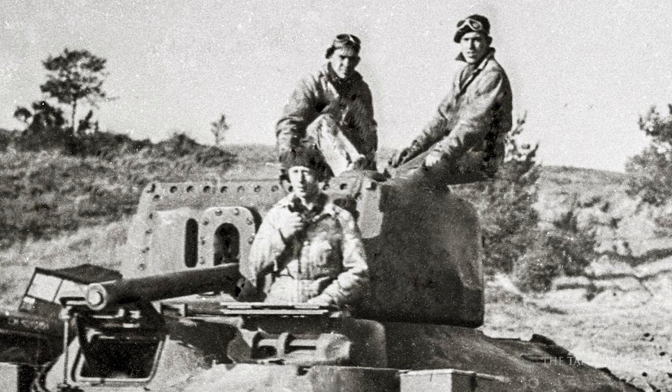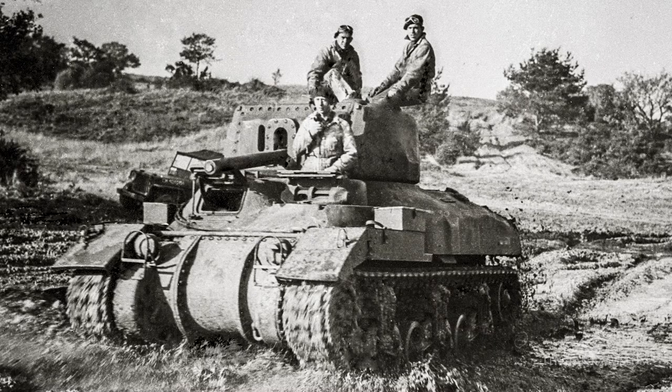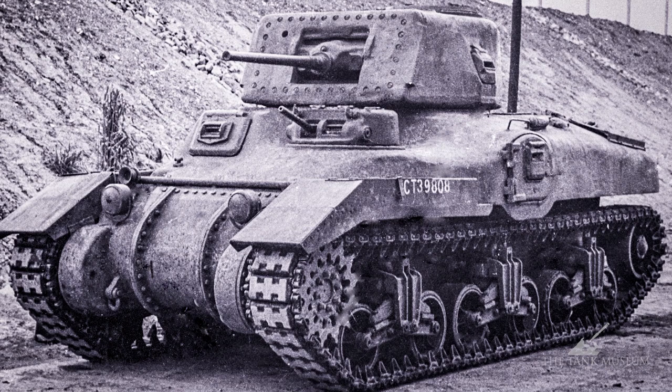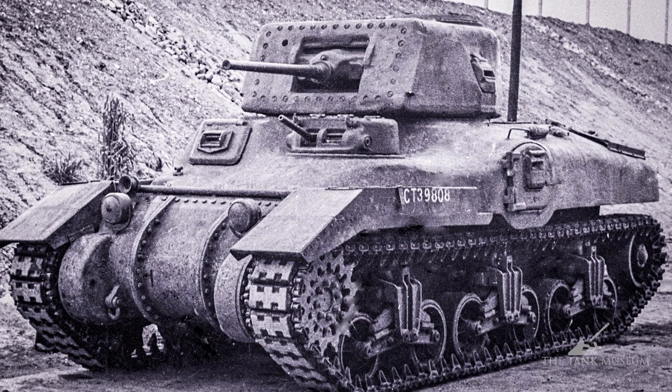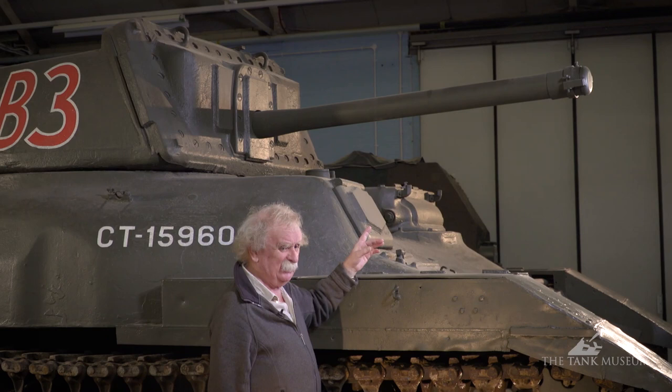The turret was arranged to mount the six-pounder gun, which is why it had that bolt-on front, and was designed to take the six-pounder. To begin with, the six-pounder wasn't available, so all they could do was fit the two-pounder — that's what they call the Ram 1. When the six-pounder came out it was fitted, making it the Ram 2, with a bit more push and a bit more firepower.